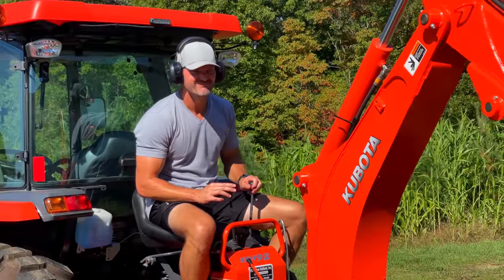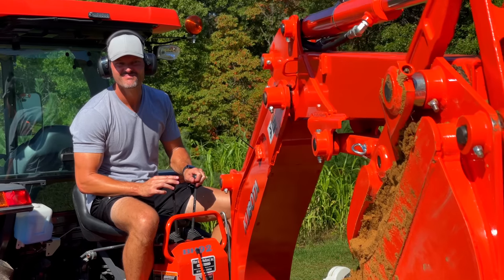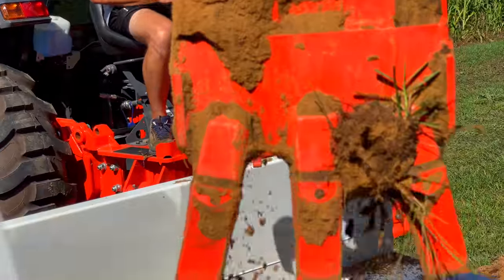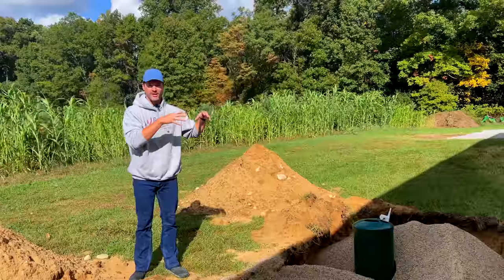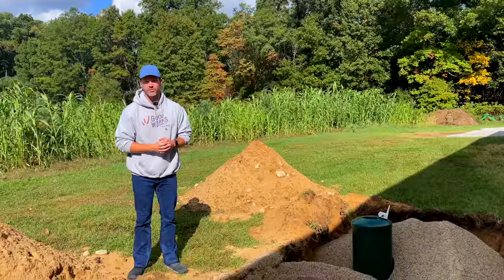He's a really good guy and I'm going to let you listen to him for a moment. I turned the video on right when he started talking, but I want to let you know from a guy who does it what the difference is between an above-ground tank and a below-ground tank, so you have a little more information to make that decision for yourself.